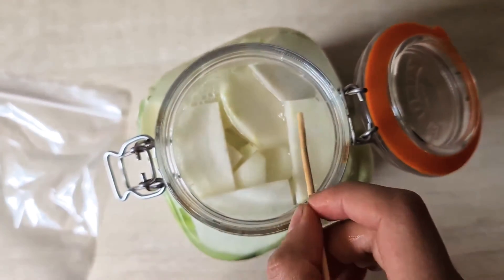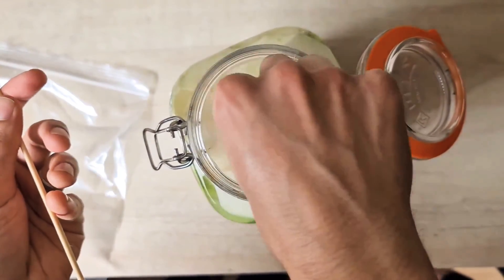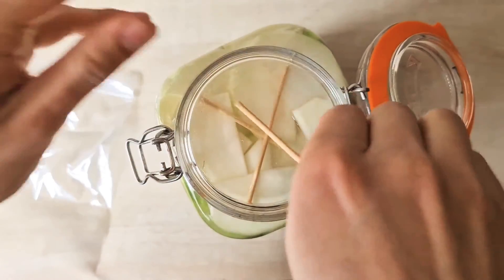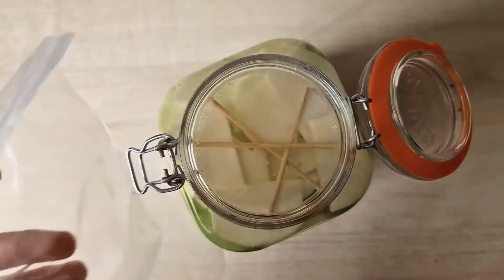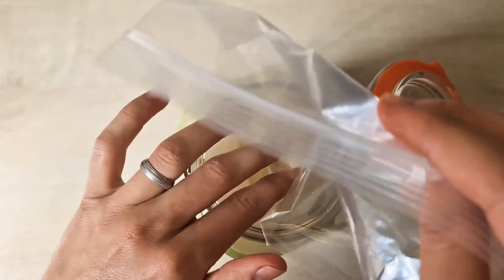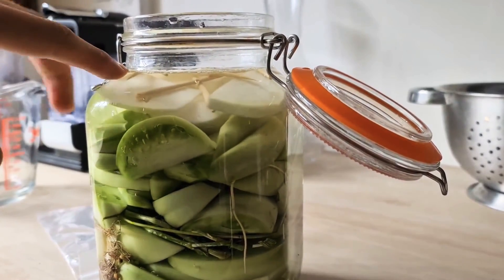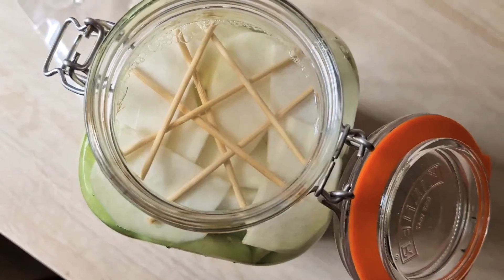You have to keep everything submerged. There are two ways to do this. One way is to use wooden skewers to make little sticks to keep everything submerged. Another option is to use a food-safe zip-lock bag, fill it with a little bit of water, and place it on top to keep everything submerged. Make sure you don't fill the jar to the brim because as it ferments it might spill out — give yourself a little room while ensuring none of the vegetables are poking out of the water.